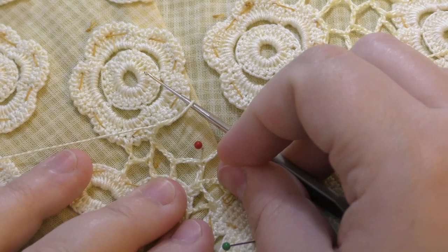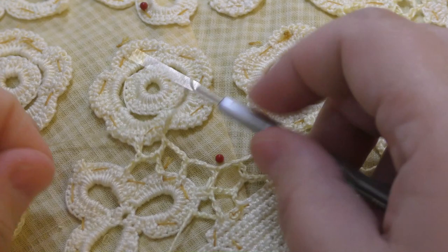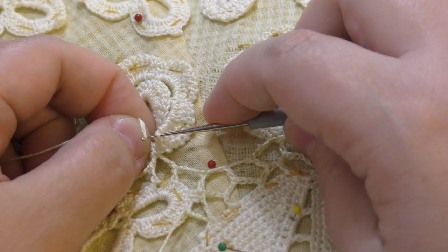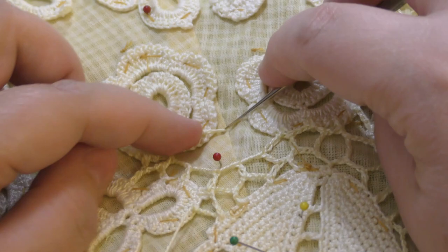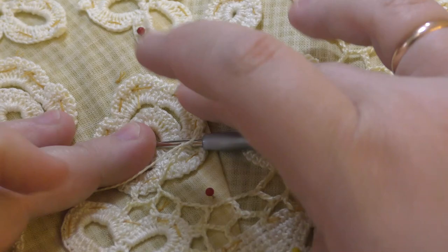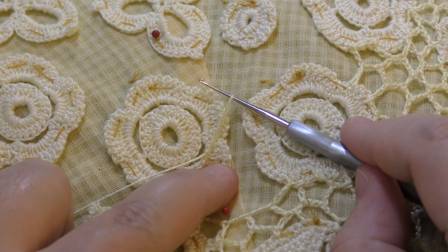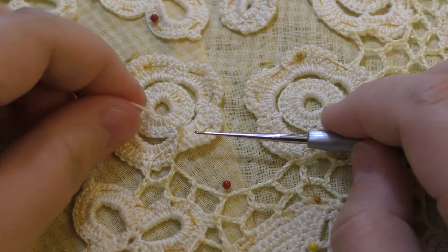Sometimes you end up in a situation where you don't have space to fill, but you end up with a flower. You might cut the thread, or you might do something like this: do the chain, grab any stitch here, pull the thread — you're kind of attaching it to the motif itself — make another stitch and come over here. If I had the filling already done here and ended up in this place, I might go over the motif with a set of three chains and a slip stitch, go back, and continue the filling. But since I have plenty of space here, I just continue working.